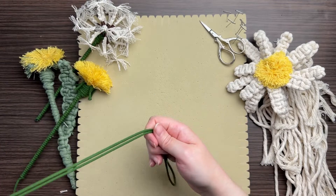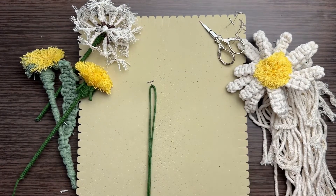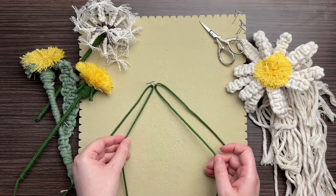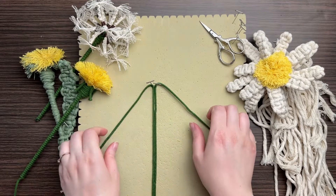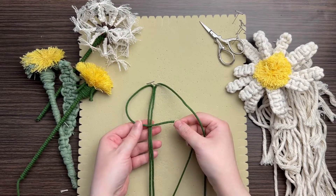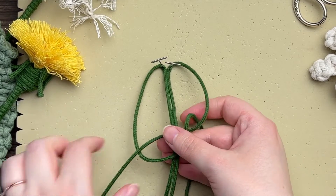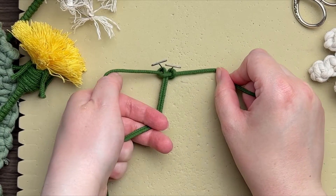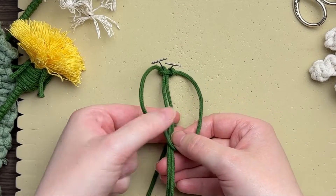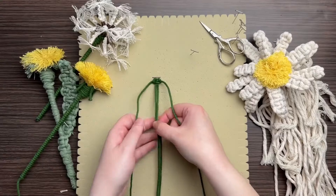Now let's make a leaf. You'll need four strands of green cord at 60 inches in length. Fold two of these strands in half, place them on your board, and tie a square knot. Take the two outermost cords and tie your square knot around the two center cords: make a loop on your left, place your right cord behind and through the loop, and cinch up to the top. To complete the square knot, do the same in the opposite direction.